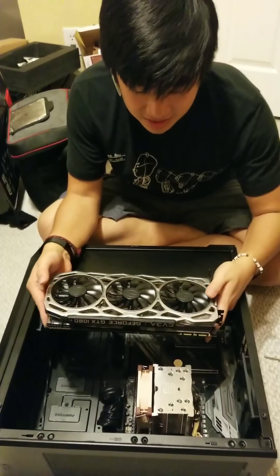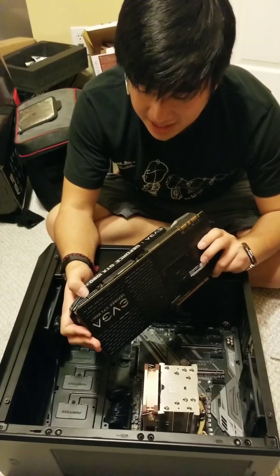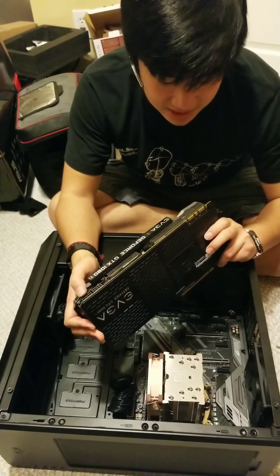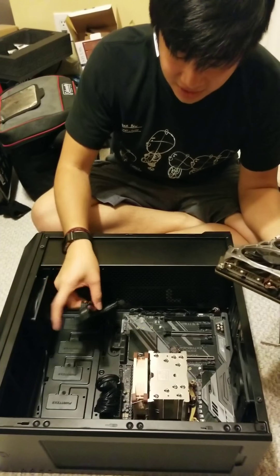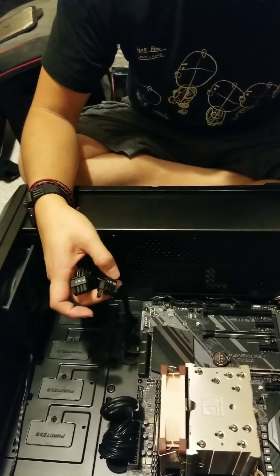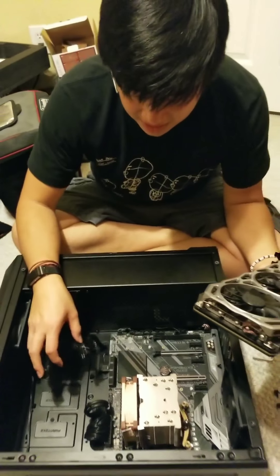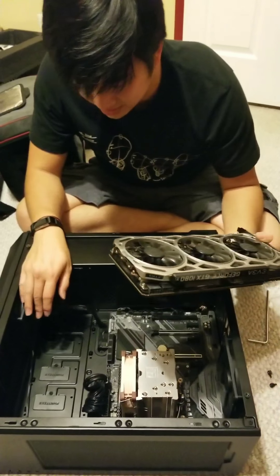It actually has two of these eight-pin connectors, so I changed the video card connector out for one with the two eight pins. I already test-fitted it so I could organize all the cables in the back — you already know how that's done.